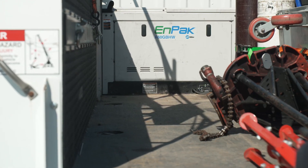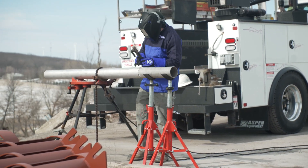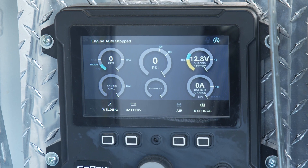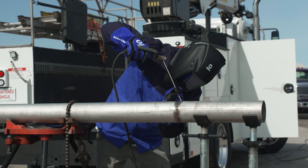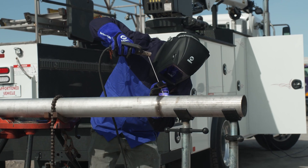Do you know about the Tap to Start feature on the NPAC All-in-One and how it can help you on the job site? When Auto Start Stop shuts off your NPAC after a period of inactivity, the Scratch Start feature allows you to restart the NPAC engine right at the workpiece.